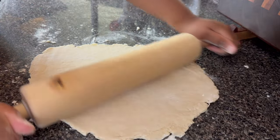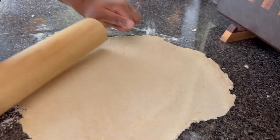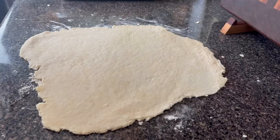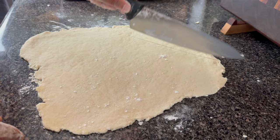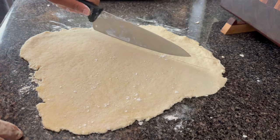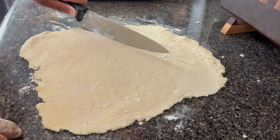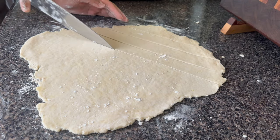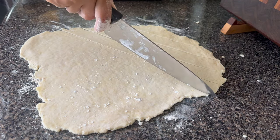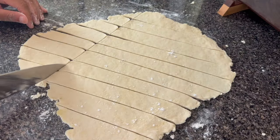Once I have everything rolled out I'm going to cut a crisscross type pattern — I was going for a diamond type shape. Why? I don't know, I just thought it was going to look cute. You can do any shape you want: squares, rectangles, or even strips if you like. You just want to make sure that you cut them relatively even so they're cooking at a very similar rate.